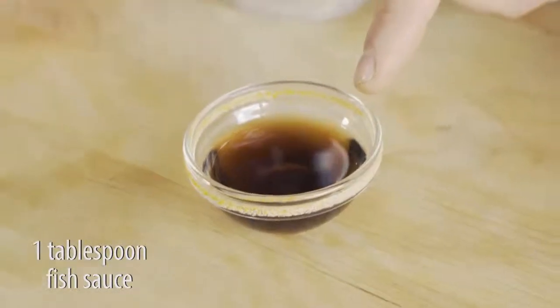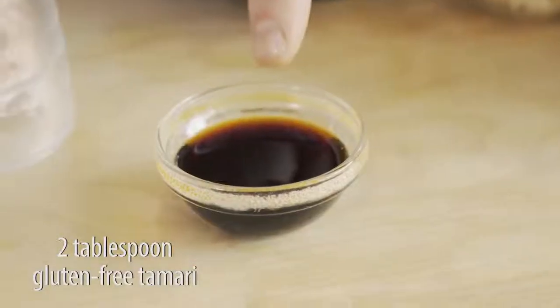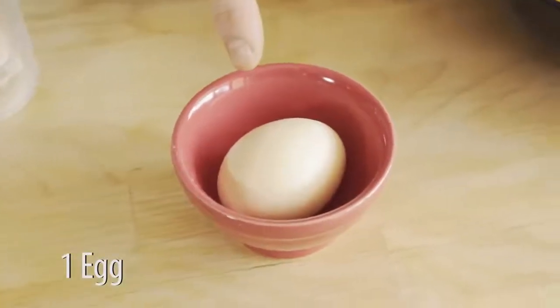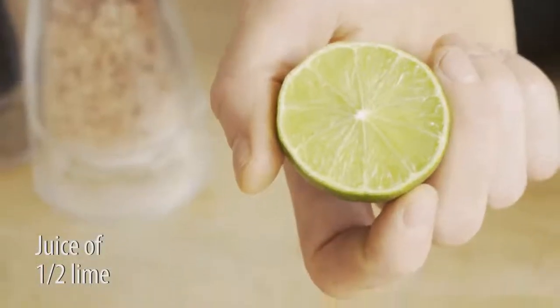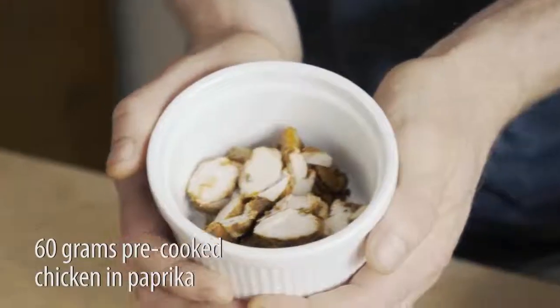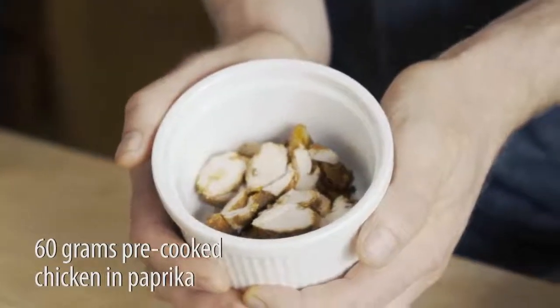One tablespoon of fish sauce. Two tablespoons of gluten-free tamari. One egg. Juice of half a lime. Salt and pepper to taste. 60 grams of pre-cooked chicken cooked in paprika.